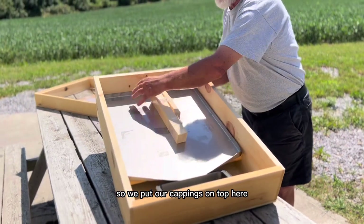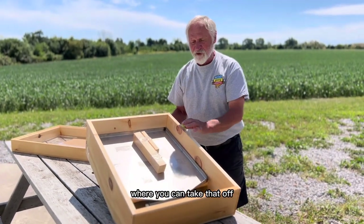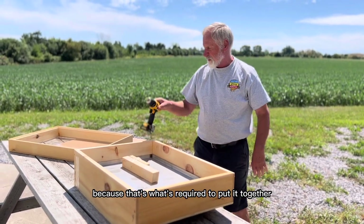We put our cappings on top here. The sun will hit it and melt it very, very quickly, filling up into a pan that you can take off. You will need to have a drill with a Robertson bit because that's what's required to put it together.